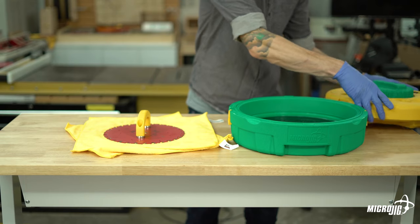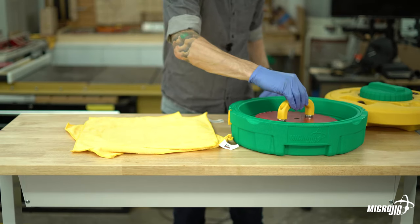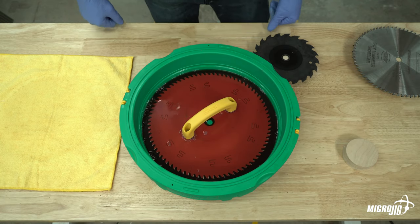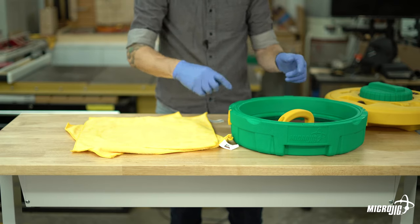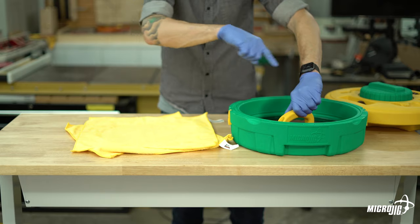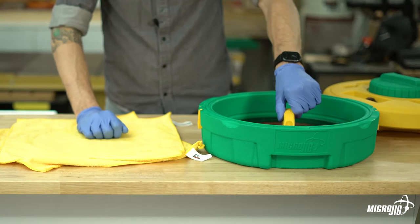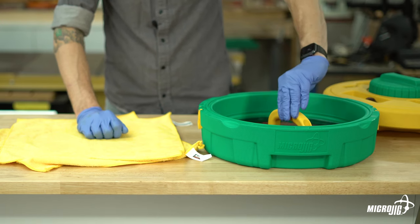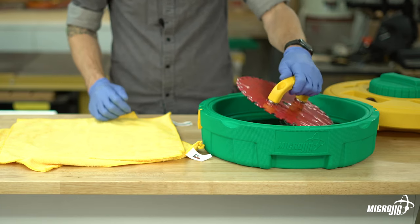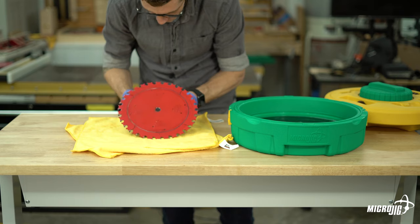Center the handle over the blade and place the blade in the saw blade well with the center post through the hole in the middle of the blade. Pay attention to the direction of the blade's teeth — if the blade was spinning clockwise to make a cut, rotate it counterclockwise when you're cleaning it. Apply just a little bit of downward pressure as you rotate the blade about a half turn in the opposite direction of the teeth.